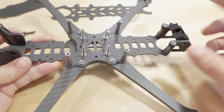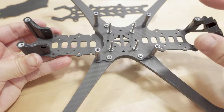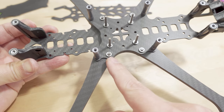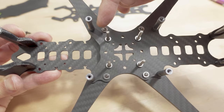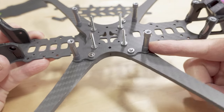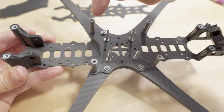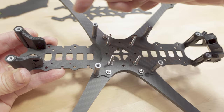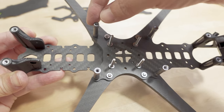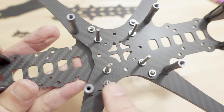There are four sizes of screws. The shortest ones go on the top plate and for the back and front standoffs. The medium size — there are four of them — go into the hole for the arms and into the press-fit nuts. The longer screw goes into the standoffs: six shorter standoffs on the backside and two longer standoffs in the front. The longest ones are pretty obvious — they go into where the stack goes. This is a 30x30 stack hole, and there are also press-fit nuts there. It looks like you have mounting holes for 20x20, 30x30, and also the whoop-style 25x25 in diamond formation.